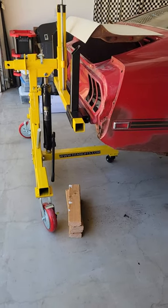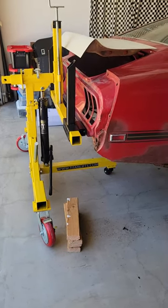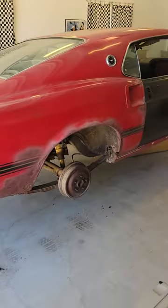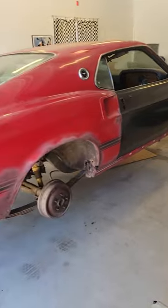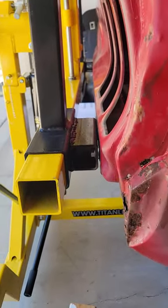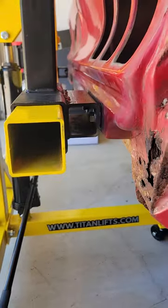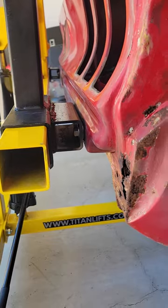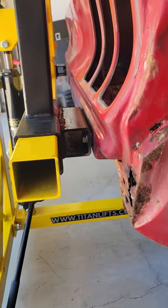This is a quick video of the Titan Lift Rotisserie and the easy way to install it on your Mustang. For the rear mounts, all I did was weld a 2x2 block and used 7/16 bolts through the rear bumper — no other modification needed.